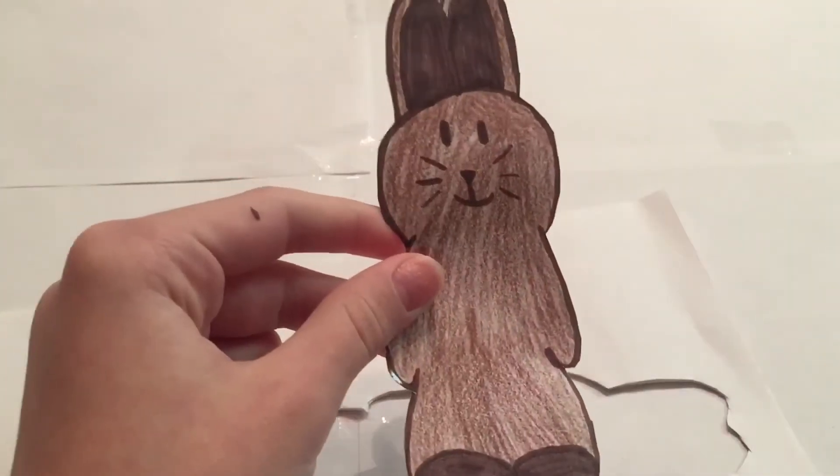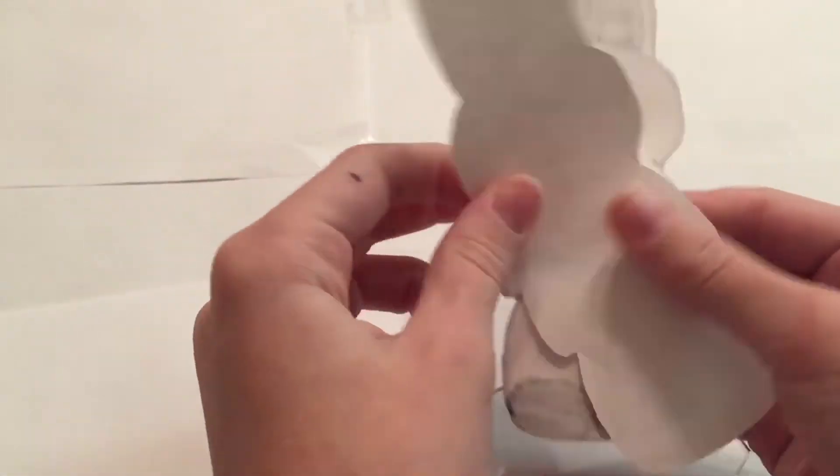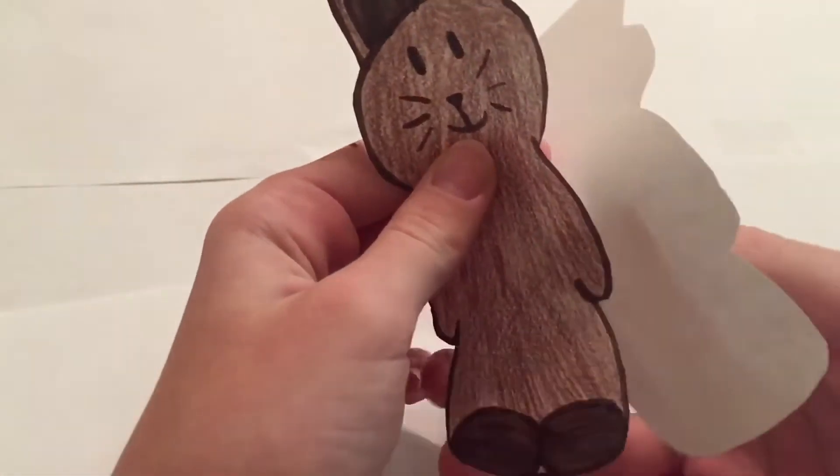After cutting it out it should look like this, and you should have two pieces that are the exact same size.